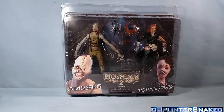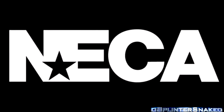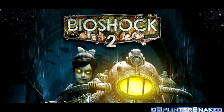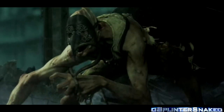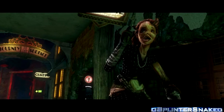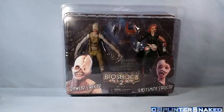Heyo! It's Snakeo here with another figure review, or rather figures review. Not a pretty pair today, but as you can see, today we have got NECA Bioshock 2 Crawler Splicer and Ladysmith Splicer. Boom baby!